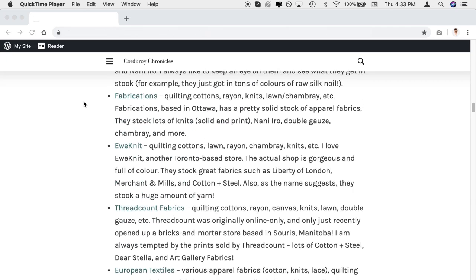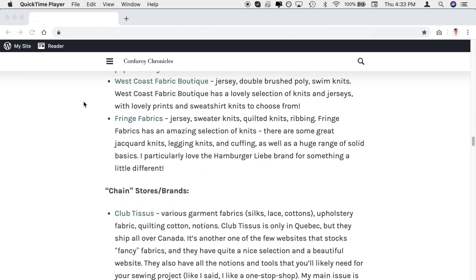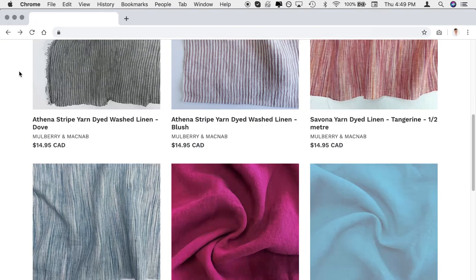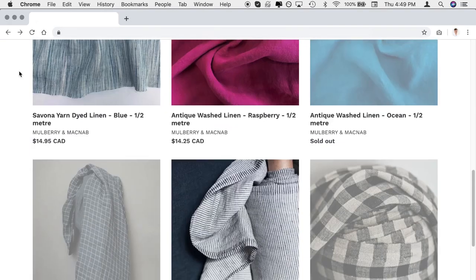Let me try again — there's bound to be some sort of a blog that has a detailed list of online fabric stores. Corduroy Chronicles — nice, that is a good list. Needle and Thread, let's check. Such a modern website — look at that logo. The ampersand is bound to indicate that they know what's up. Pretty pictures of linens, but so many linens, linens, linens — I might as well go join the commune.